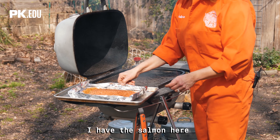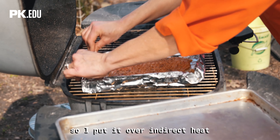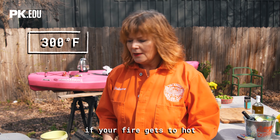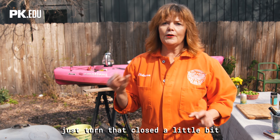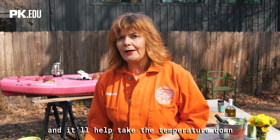I have the salmon on two pieces of heavy-duty foil over indirect heat. I'm gonna close the grill. I like to stick right around 300 degrees. If your fire gets too hot, adjust the right side vent under the fire — just turn it closed a little bit. That snuffs a little air out of the fire and it'll help take the temperature down.